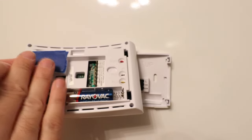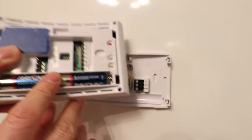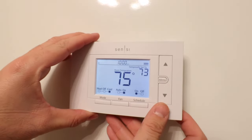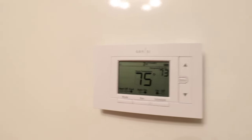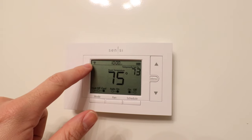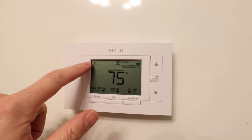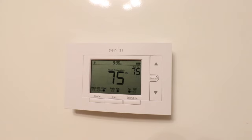We're going to put in brand new batteries and then attempt to reconnect this after the factory reset. Now we've got the batteries in and we're ready to reinstall this on the mount. All we're going to do is take it, place it on the mount, and push it in place. Now that it's reinstalled, we're ready to connect it to our cell phone. You can see there's a little Wi-Fi signal here, which means this is now Wi-Fi capable.